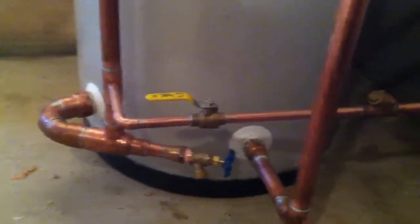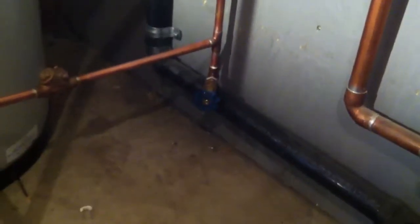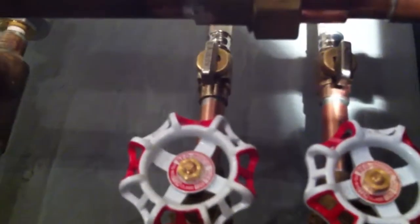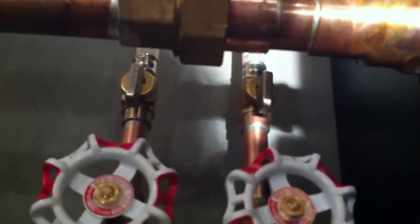On initial start up, we close that valve, open the drain, and these two isolation valves will run these lines individually. It will push all the air out of the piping and let the pump do its job.